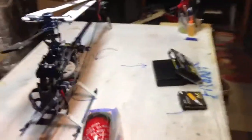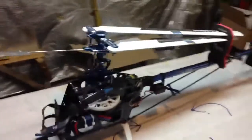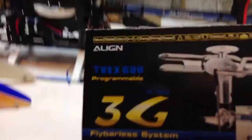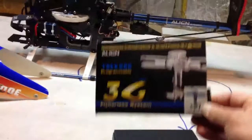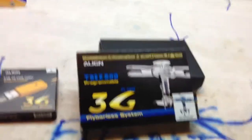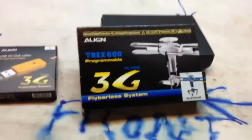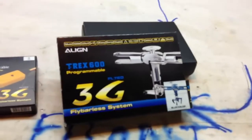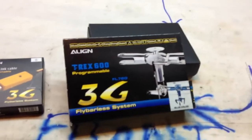What I'm going to do is convert my fly-barred head to this Align 600 3G head. Now I know it's not the modern 3GX, I know it's not a DFC head, but I got it at a good price. I bought it a few months back, actually during summertime last summer, and I'm going to put it on here. As you can see, I have my 3G link here.